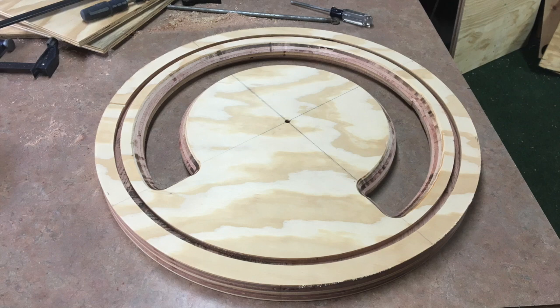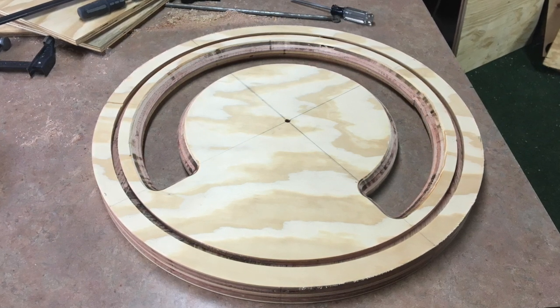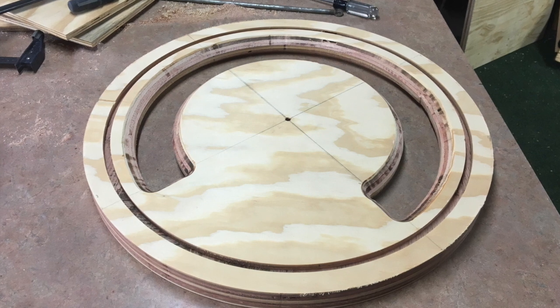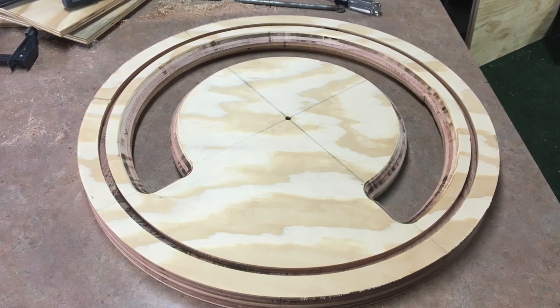Here you can see that the Thein baffle is all cut out. I used a homemade bandsaw jig in order to cut it out into a circle. I've also taken the time in order to route out the inside of the slit with a 45 degree chamfer bit with a half inch shank.